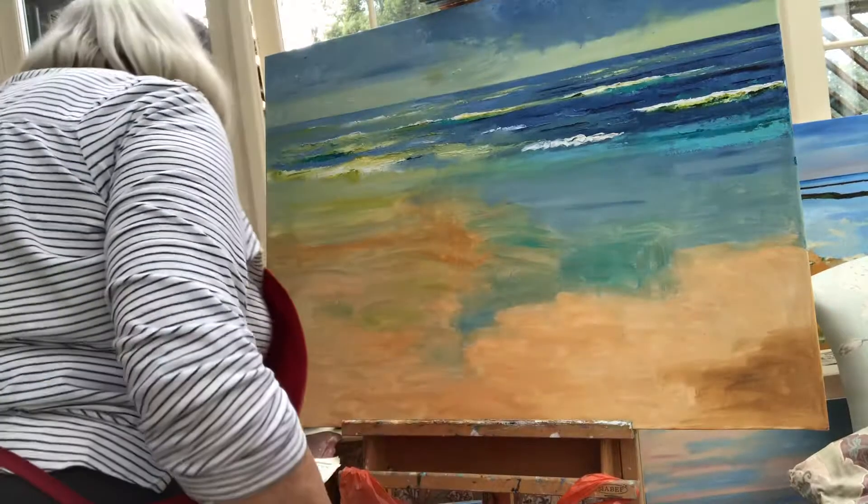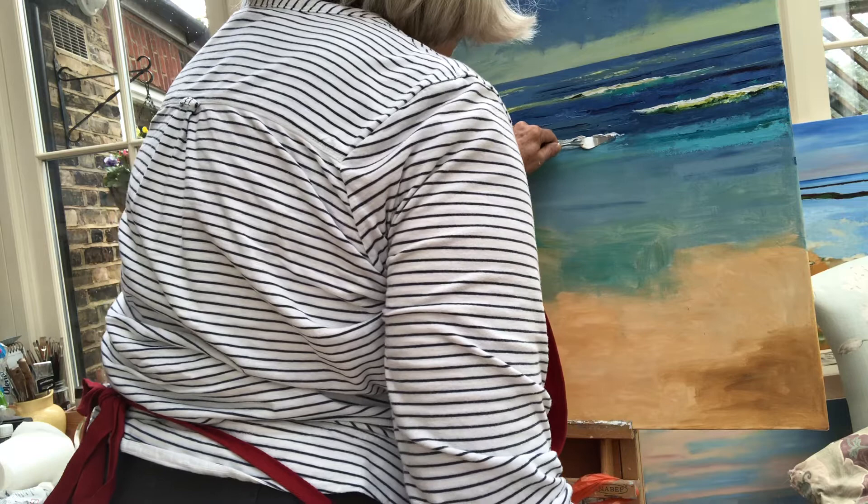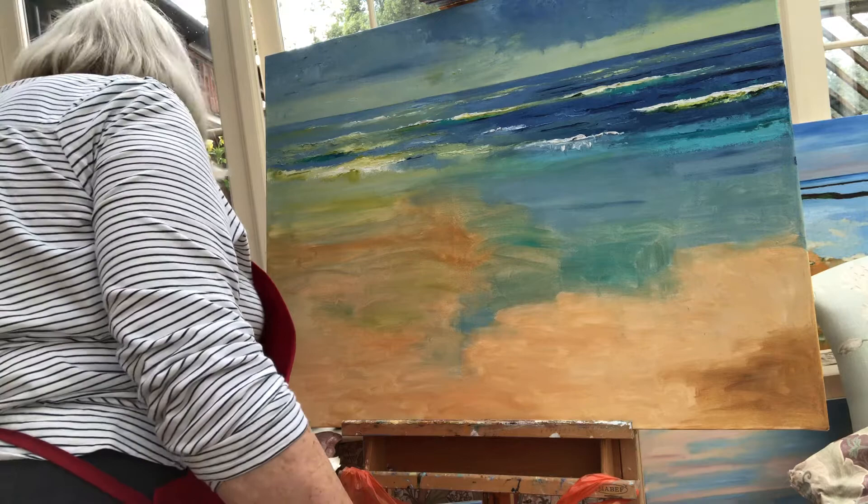I started doing some waves here, but I ran out of white and lost the momentum as well. So I put some more turquoise in here to get the shadow under the waves.